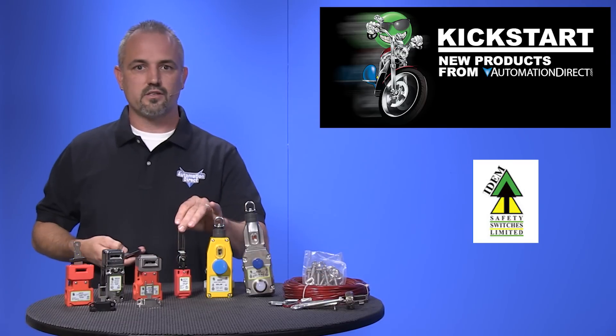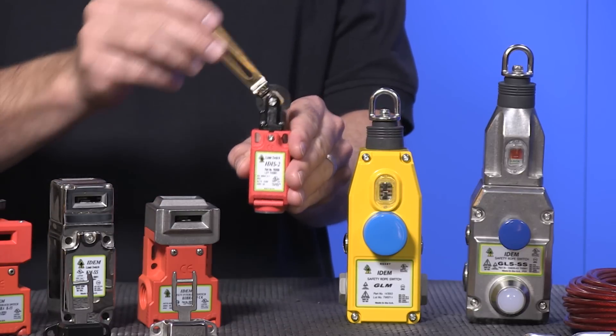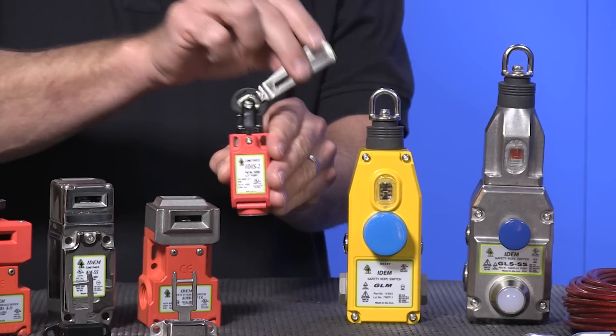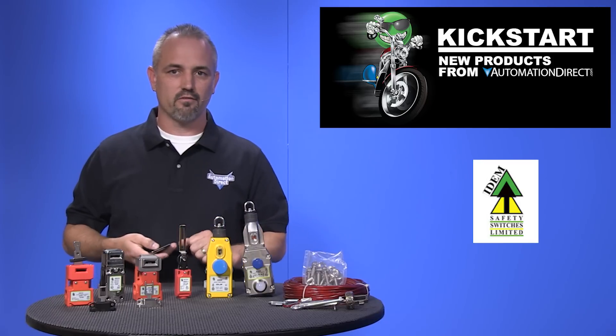Last up are the hinge style safety interlock switches, designed to provide positive interlock detection for moving guards. Bodies are available in plastic and metal, and they come in three different lever styles.